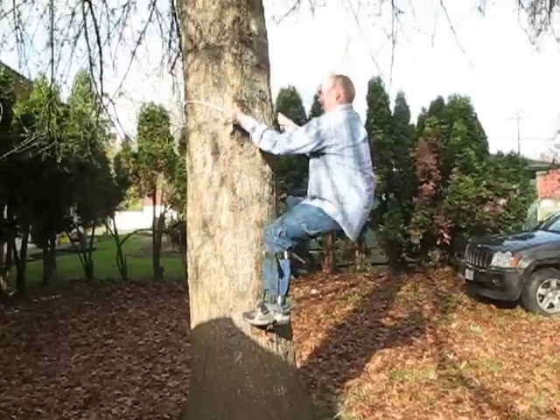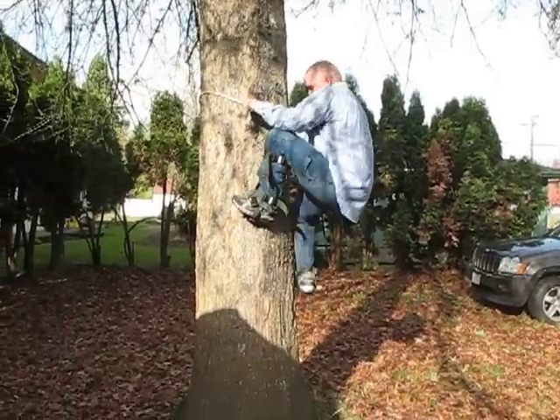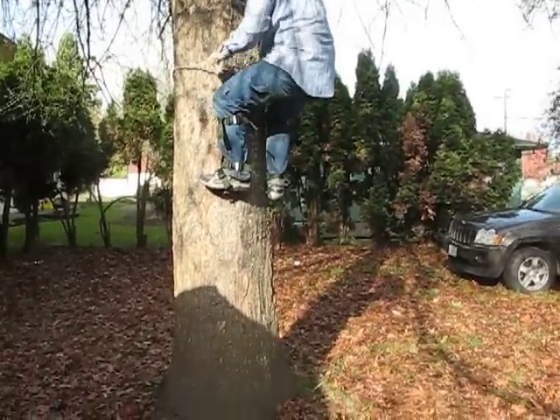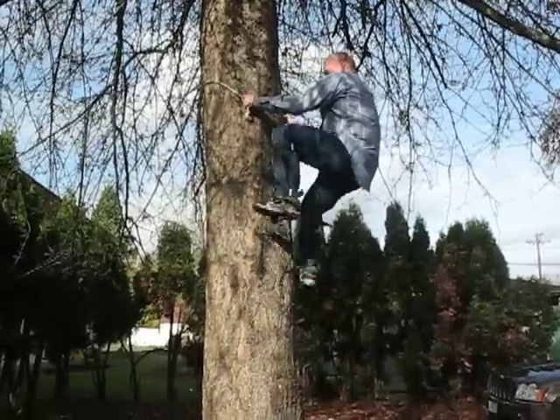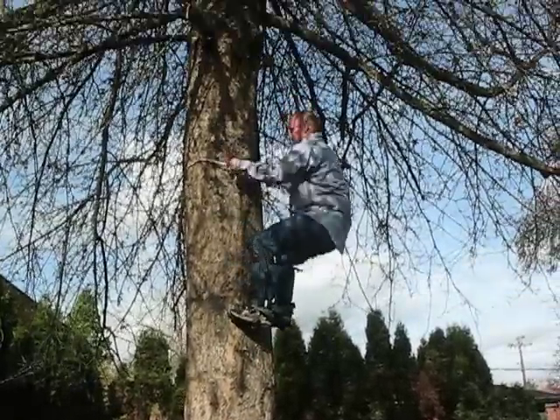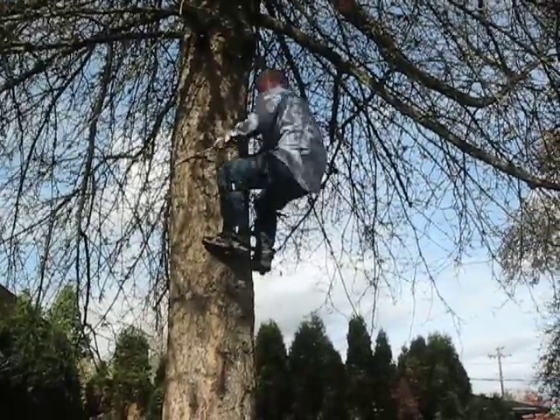Off to a rocky start, but looks like he's doing pretty well. That is a good workout, look at that! Good job, baby!